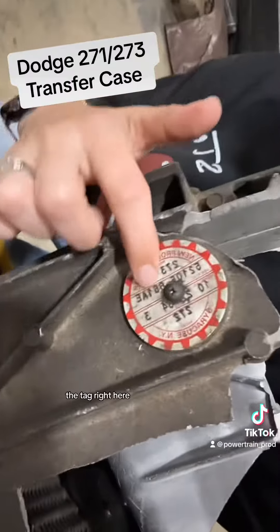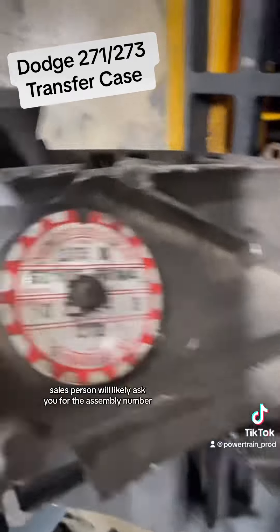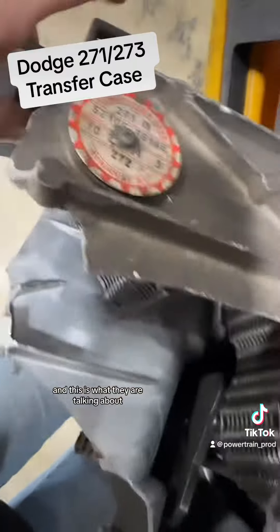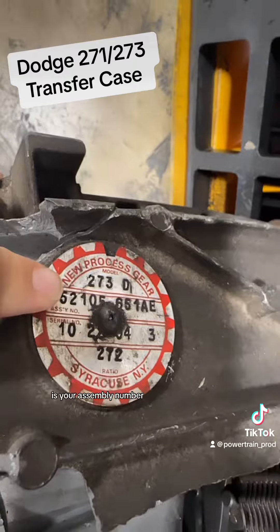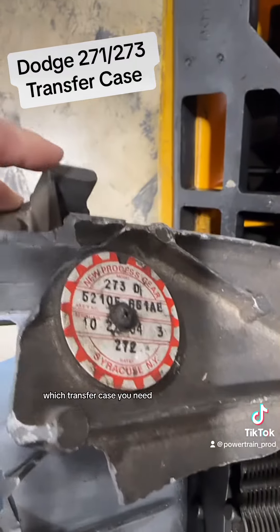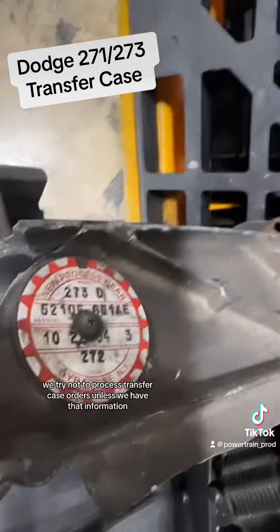While we are here, this is a perfect time to show you the tag. Your salesperson will likely ask you for the assembly number off of the tag on the transfer case — this is what they are talking about. Right here you will see the model at the top, and the number right underneath it is your assembly number. That's going to let us know specifically which transfer case you need.